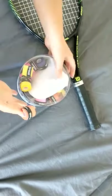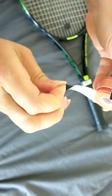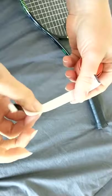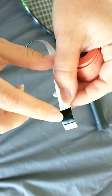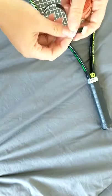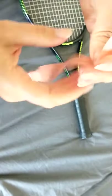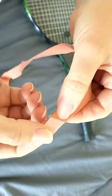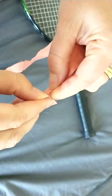Choose a new grip. There's your black sticky bit — that part is already sticky. Put that to one side and here you have a little sticky tab.